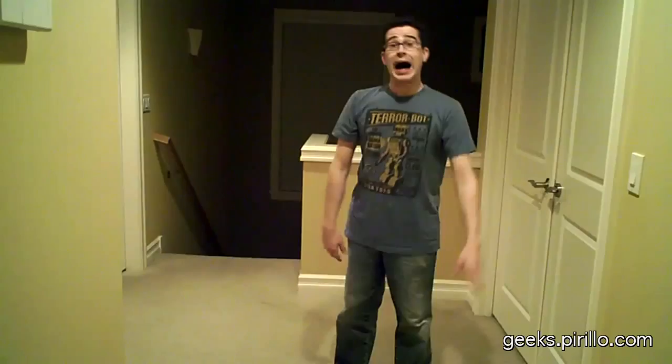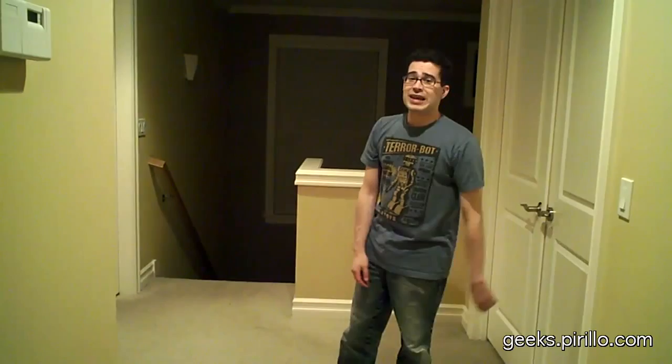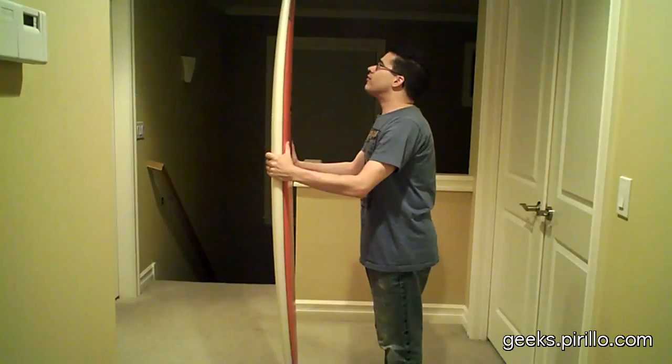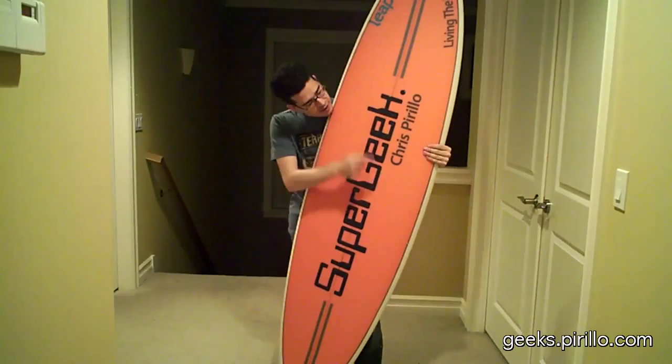I know many of you have. Many of you probably even have surfboards. I also now have a surfboard, believe it or not. It actually came as a gift today. I have a fiberglass surfboard, and it is most likely the geekiest surfboard out there. How do I know? Because it says so.